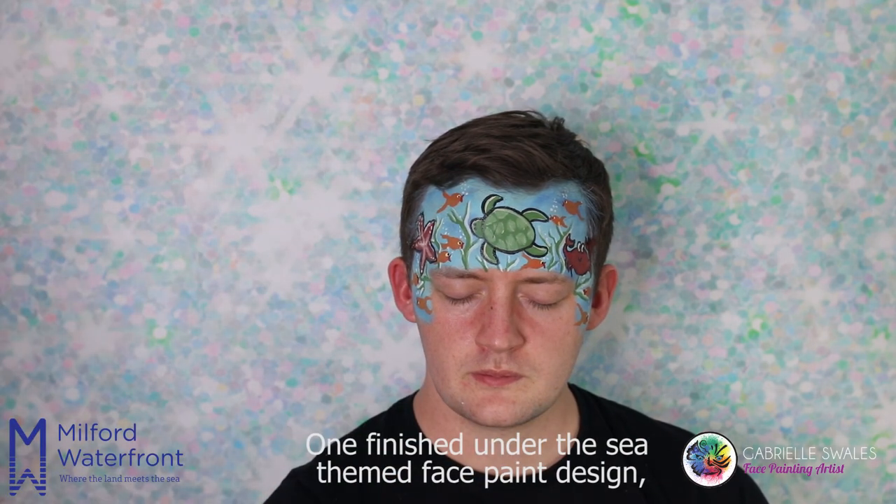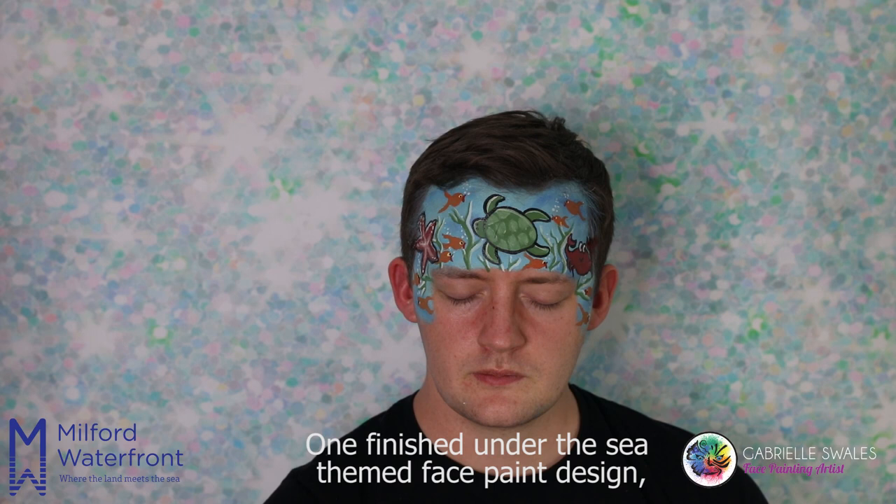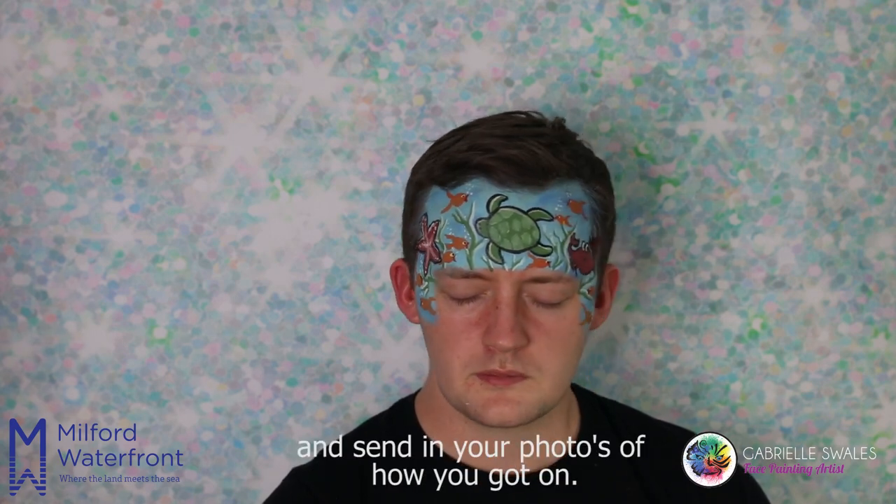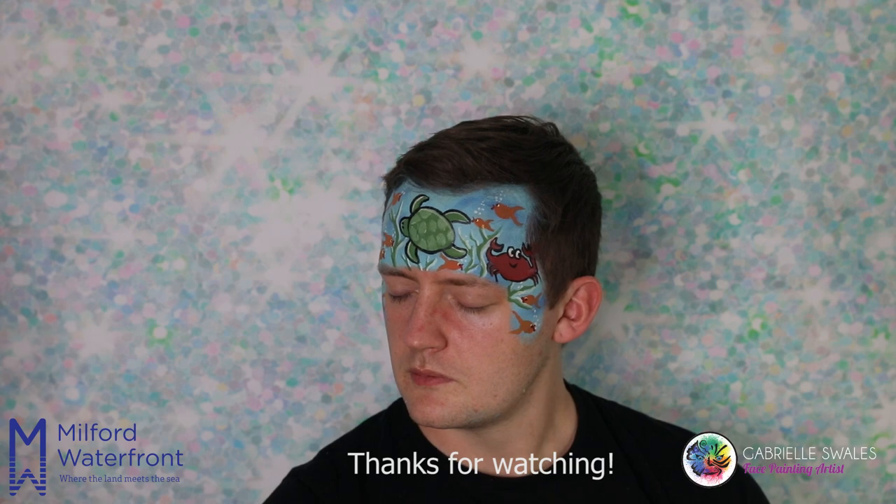And there we have it — one finished under-the-sea themed face paint design! I'd love for you to have a go and send in your photos of how you got on. Thanks for watching!